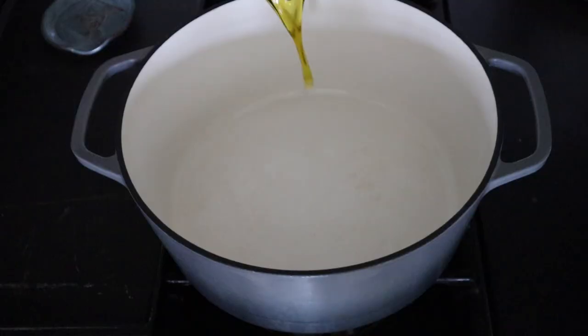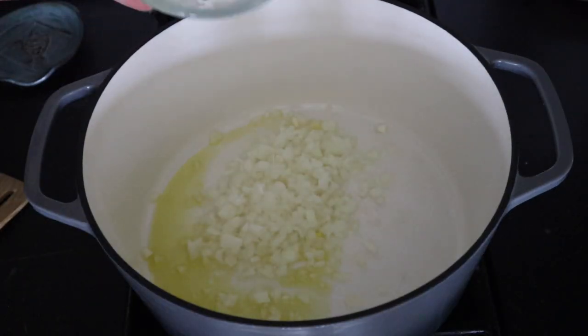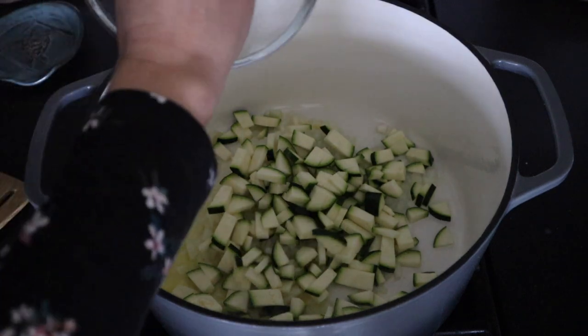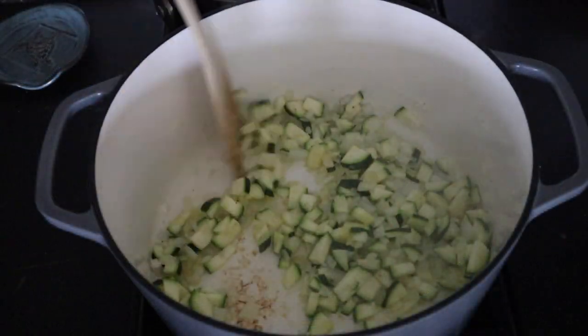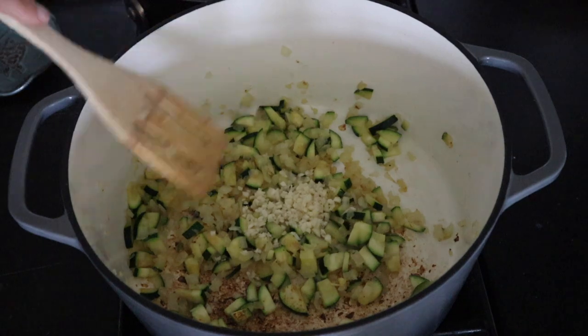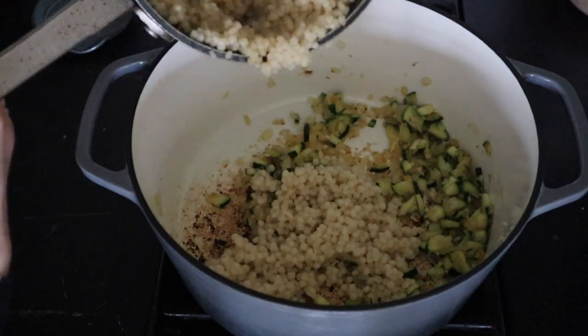Into a Dutch oven on medium heat, add in a couple tablespoons of olive oil, then add an onion and zucchini. Sprinkle in a little bit of salt and pepper just to help it soften, and this is going to cook for about seven minutes. Then add in garlic and cook this for about a minute.